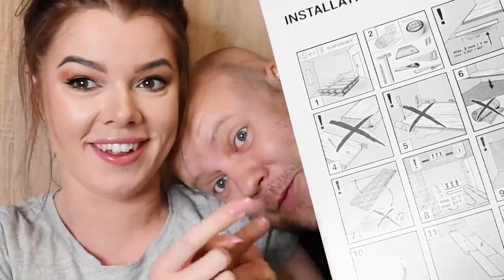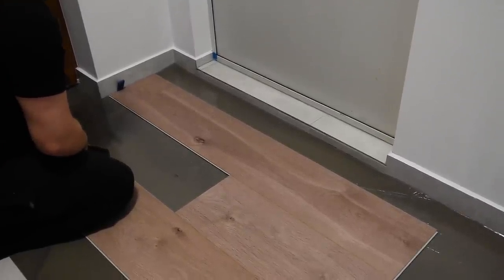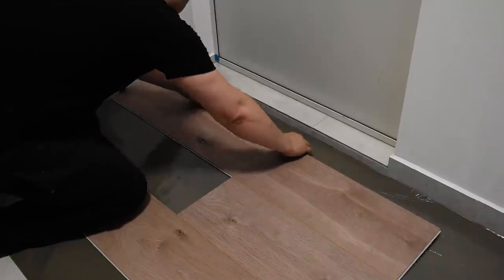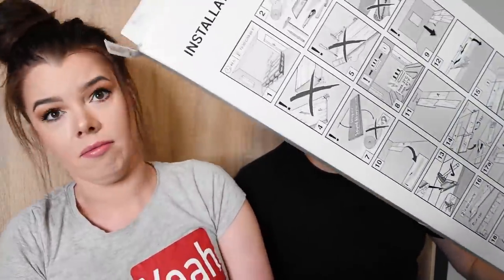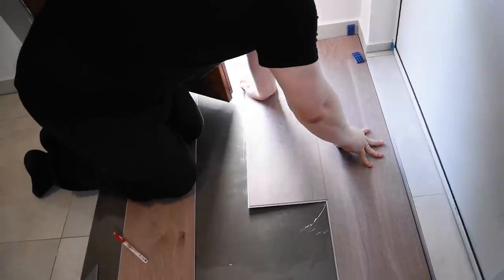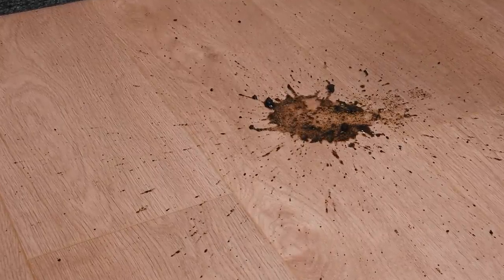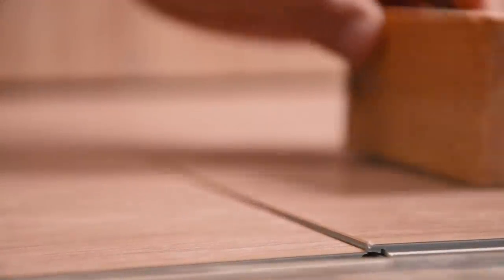Jeszcze jedna bardzo ważna rzecz — tych paneli się nie klei do podłogi. Kładzie się tak samo jak zwykłe panele, na każdym pudełku jest instrukcja. Mają system 'one click to go' — zamki są bardzo szczelne, przez co woda nie przenika. Nie trzeba żadnych specjalnych narzędzi, wystarczy gumowy młotek i kawałek drewienka, żeby dobić.